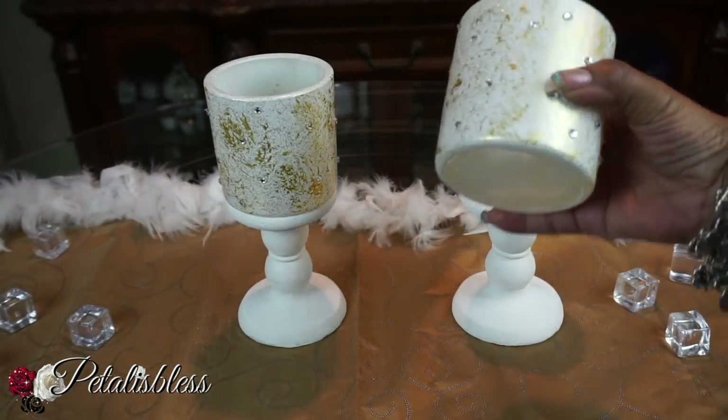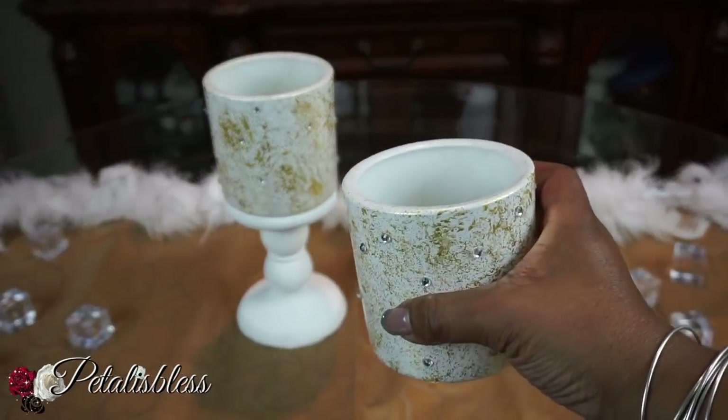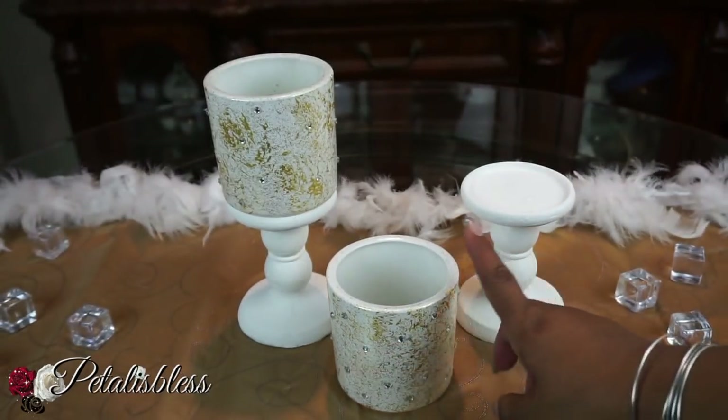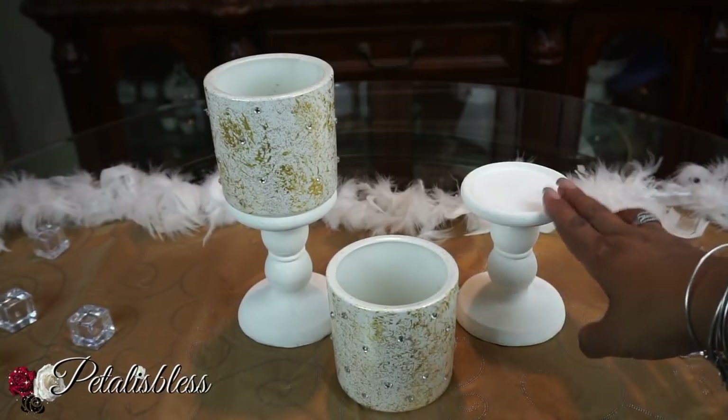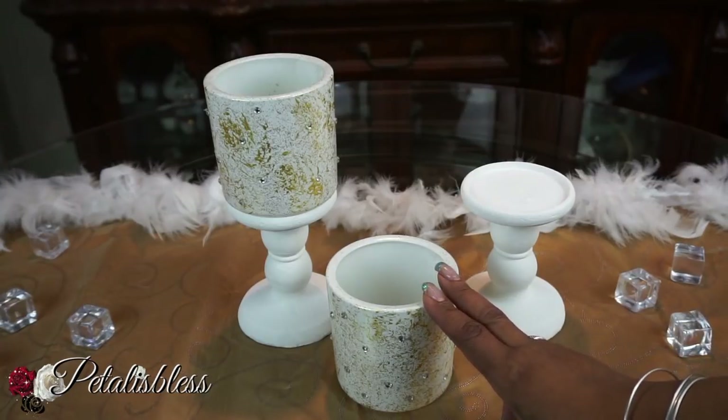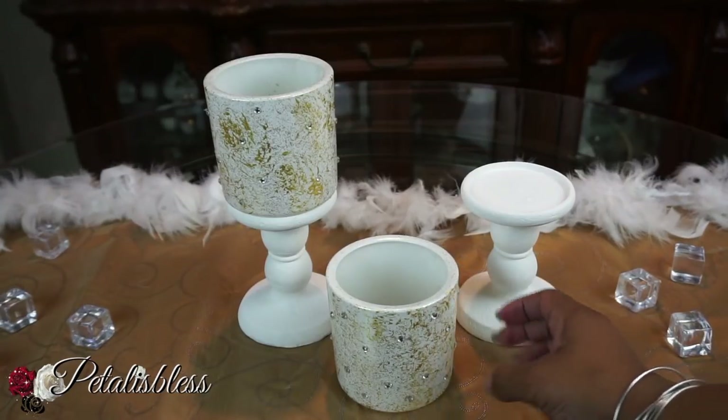I did not glue them down — just to give you a closer look at how it looks. Don't they look very nice? You could use the candle holders just like this by itself, or you can place them on a tall candle stand. Either way, I think it looks elegant.